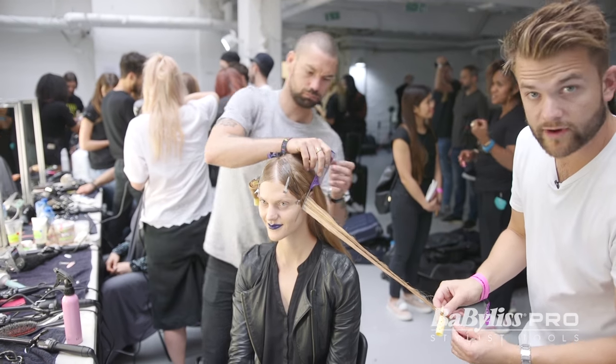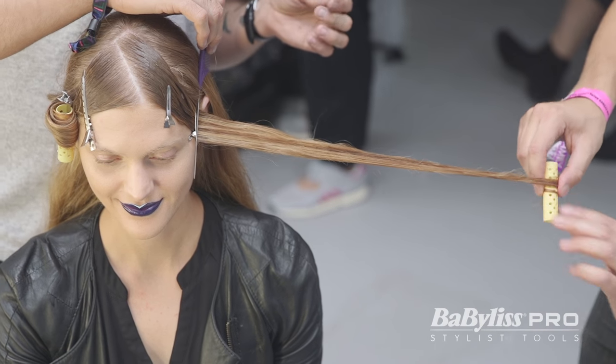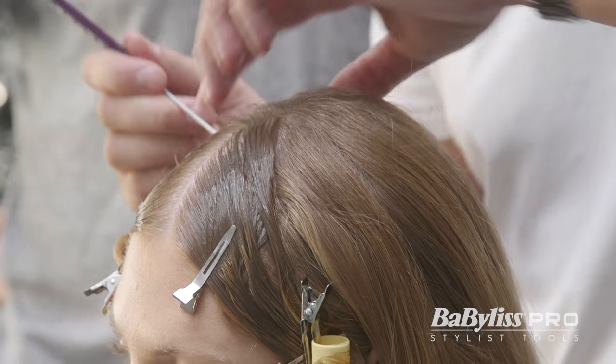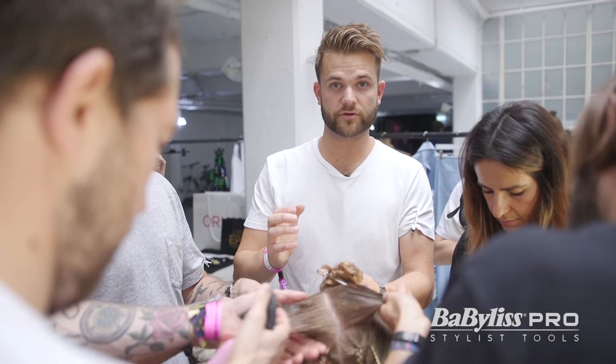I'm going to roll my wet set roller in right from the end, making sure that those ends go in the whole way up. The next section is the diamond sections for the braids. As you can see there's a lot of work to do in this hairstyle.